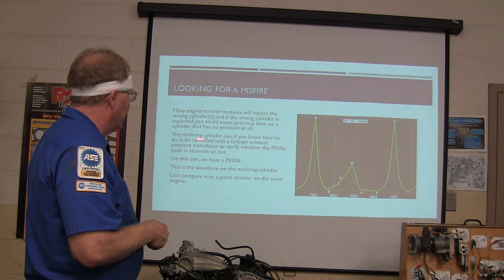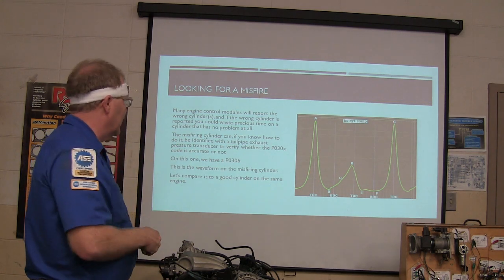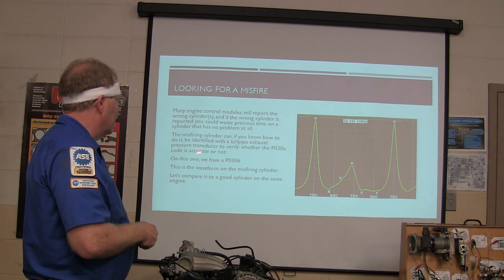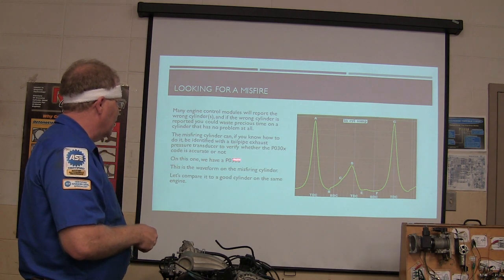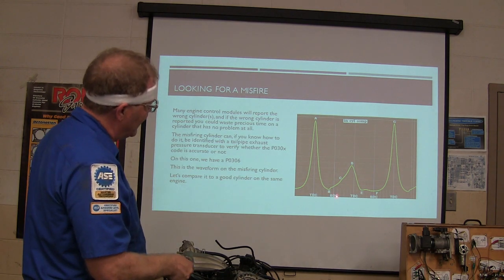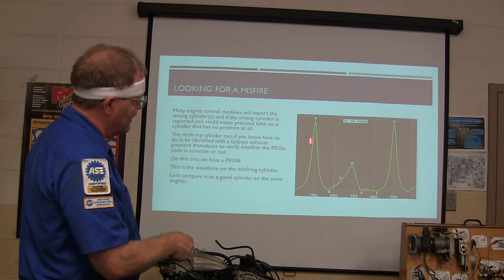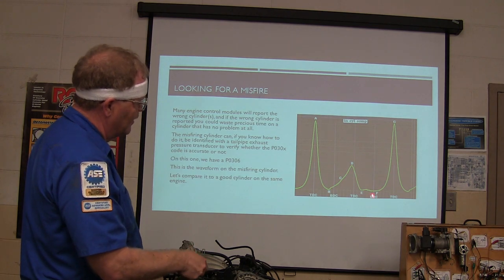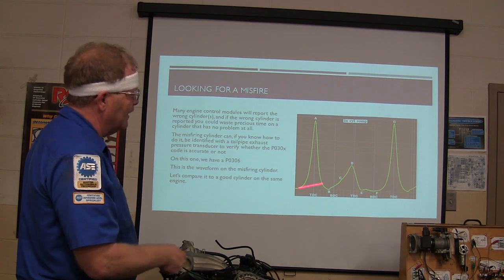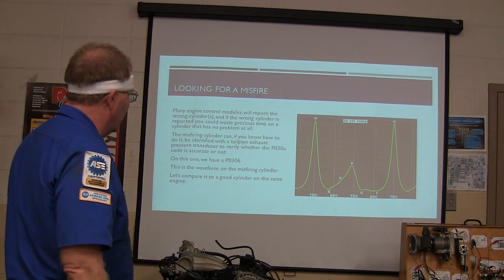The misfiring cylinder, if you know how to do it, can be identified with a tailpipe exhaust pressure transducer. Whichever cylinder you're checking, you see the same cylinder coming up again — top dead center, bottom dead center, top dead center, bottom dead center. This one's got a problem. It doesn't look right. This is the waveform on the misfiring cylinder on the car we're talking about. Compare it to a good cylinder on the same engine — see what it's supposed to look like.